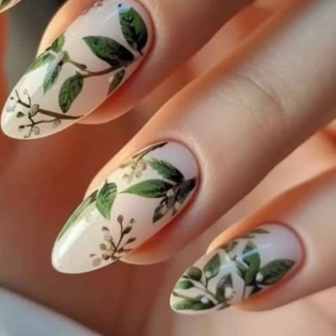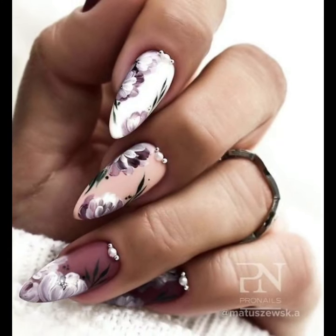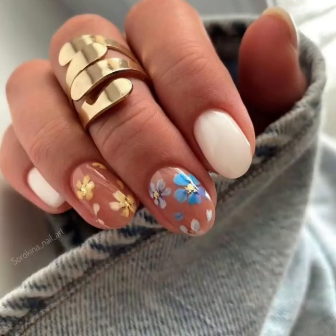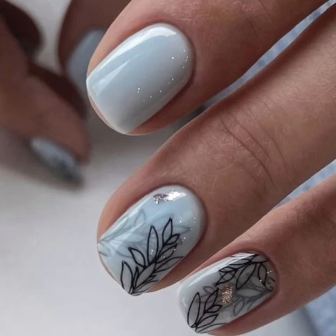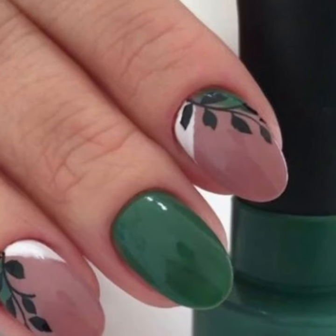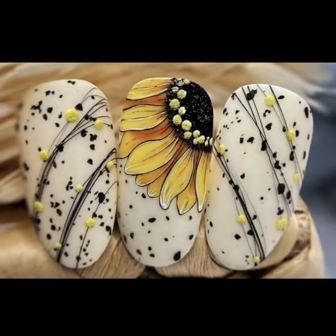Marvelous and stylish — you will see unique summer season nail art ideas. I hope you like my videos and enjoy them. You will see unique stylish nail art ideas. Don't forget to subscribe to my YouTube channel and don't forget to give your feedback in the comment section.